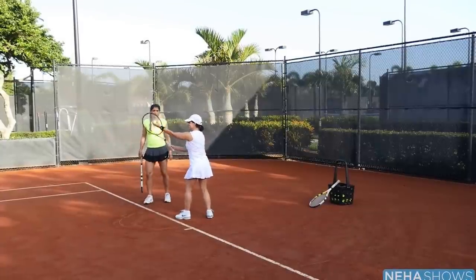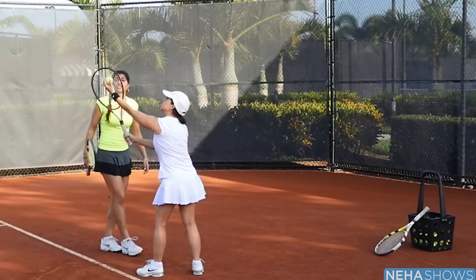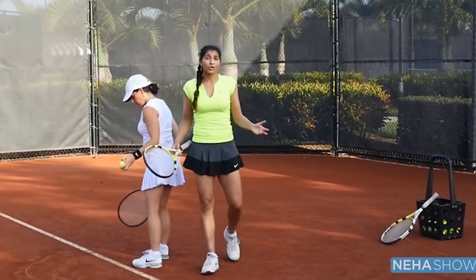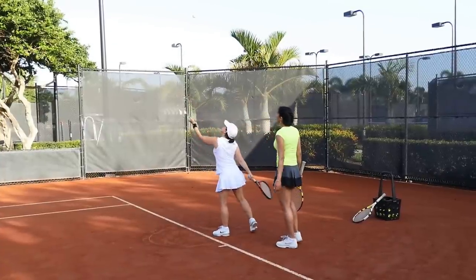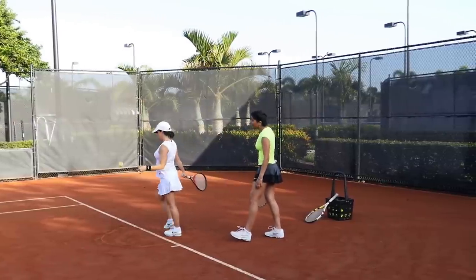Now you can see she's struggling with a little bit of toss accuracy, and just this exercise alone will expose how good or bad your toss is. Keep trying for 2 o'clock. Line it up. There we go — we got one.